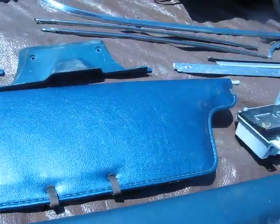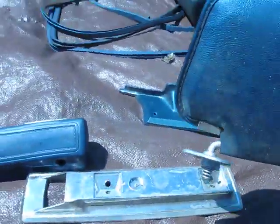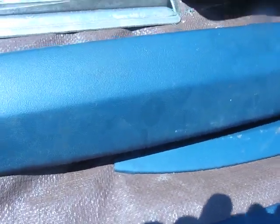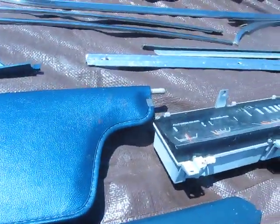The visors are in excellent shape. The exception being the prior owner put a mirror on it, and as you can see it's got two little clip marks right there. If you can live with that, these are in excellent shape — no splitting, and the ends are still on them.